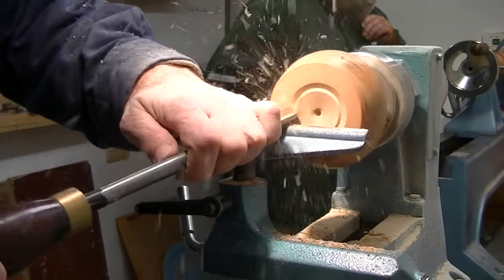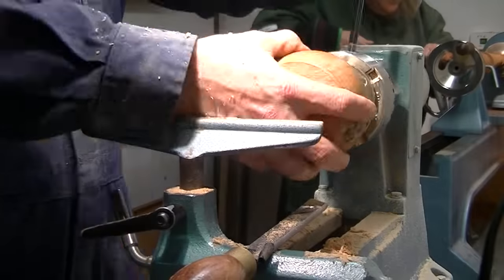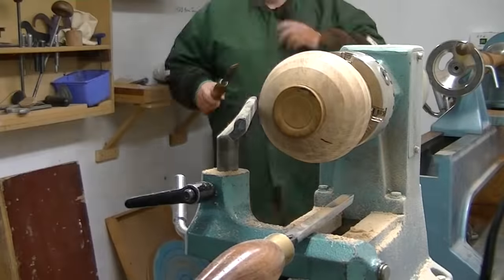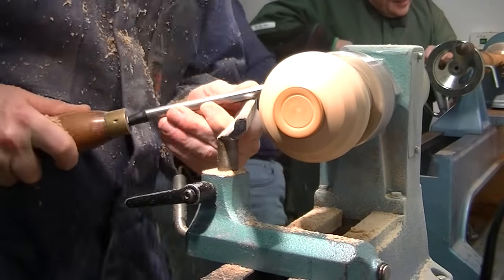I started by cutting a foot in because the piece was asymmetrical, then I reversed it and rounded it down. Power went out, so I continued rounding it down.